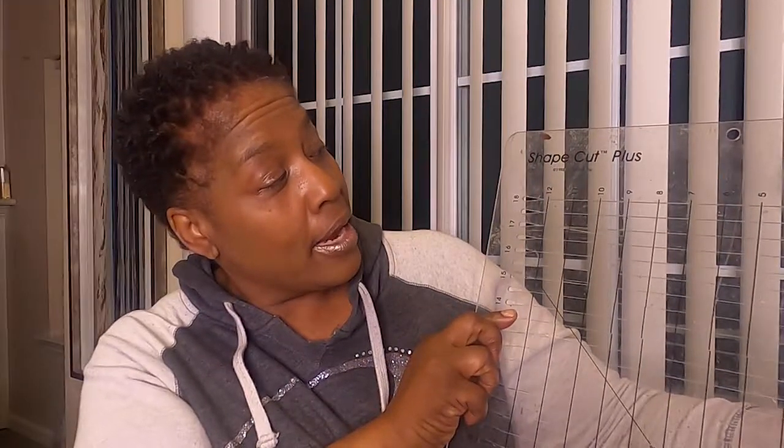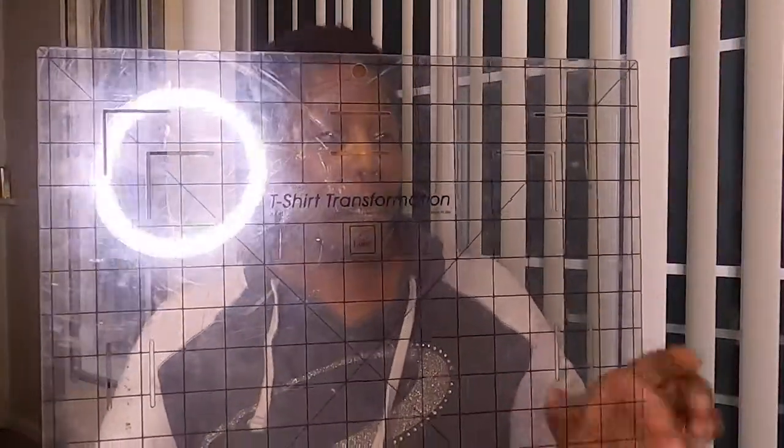This is a Shape Cut Plus — a big one on the bigger scale. You can cut so much with it — make sure y'all look this up. It's a Shape Cut Plus, also by June Taylor. And this is a t-shirt transfer ruler. So if you want to do t-shirt quilts, this right here is great. It has two different measurements — you just put your t-shirt in there, mark it, and then cut it. I love quilting, but I also love sewing bags and other stuff. I want to show you an example of that t-shirt quilt — let me see if I can show you a little bit.